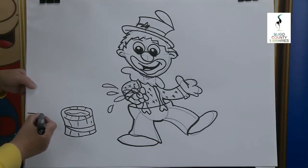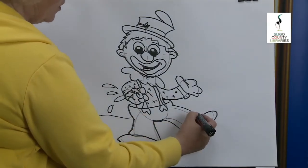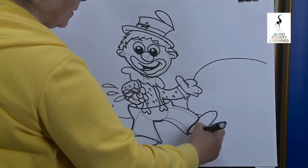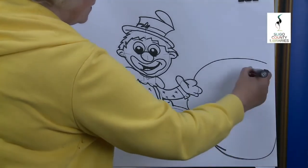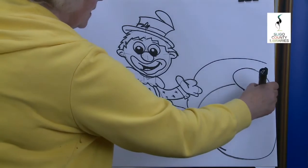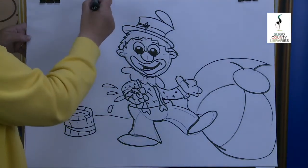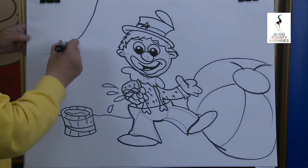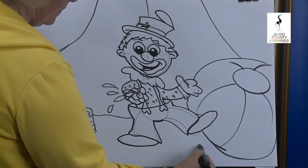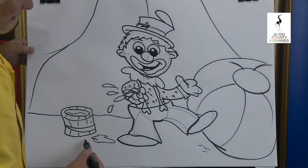I'm going to put him on the ground, so you're going to put in the horizon line. And what do you think is over here? A big ball — I wonder is he going to do some tricks on that? That adds colour — it's like a big beach ball! So here we have it. We always find clowns in the big toppers. Maybe a little puddle on the ground there from the flower splashing out.